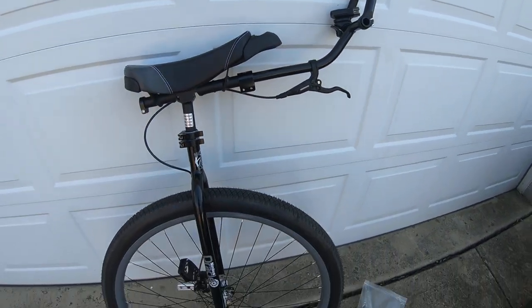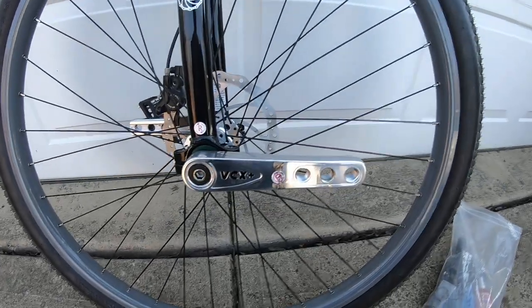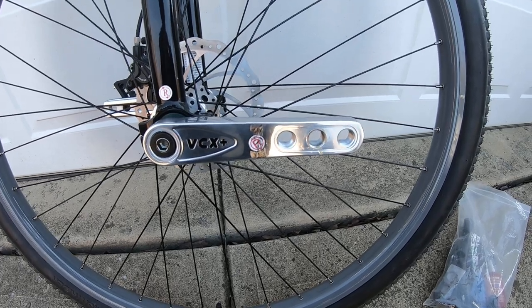This little guy right here, of course, is a handbrake. One of the really super cool things I love about this is my brand new VCX Plus three-hole cranks.